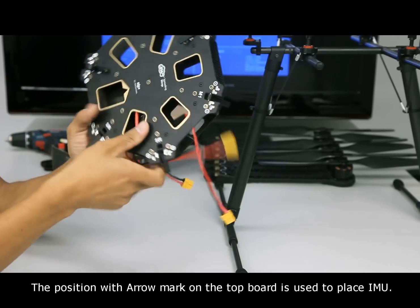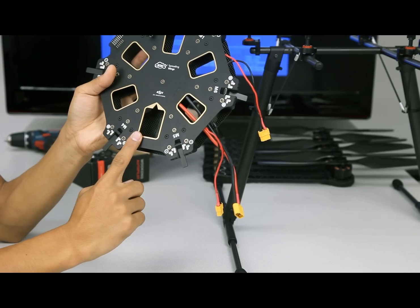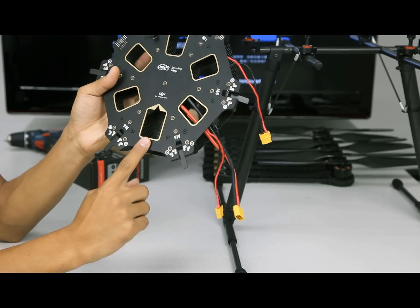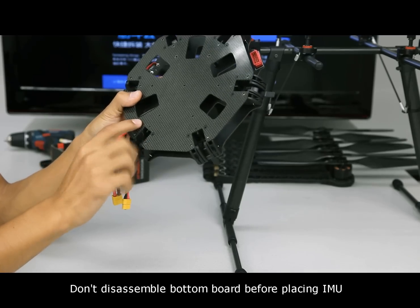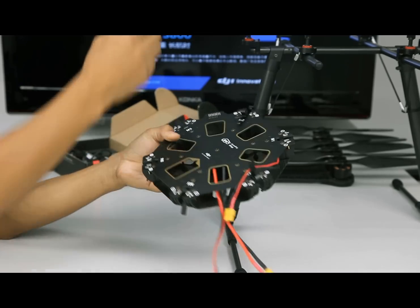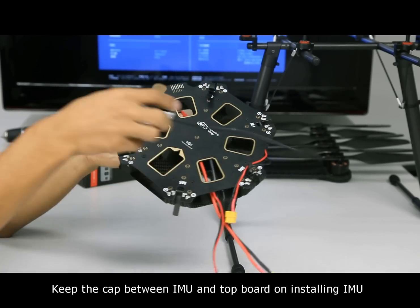The position with the arrow mark on the top board is used to place the IMU. Don't disassemble the bottom board before placing the IMU. Keep the cap between the IMU and top board when installing the IMU.